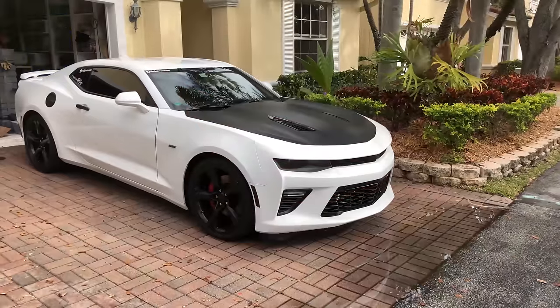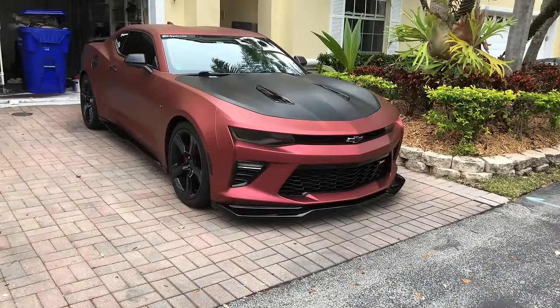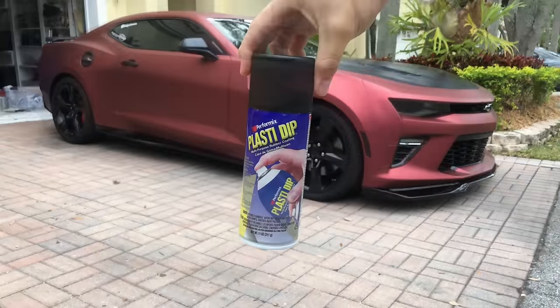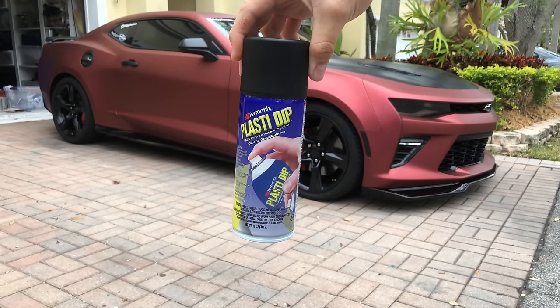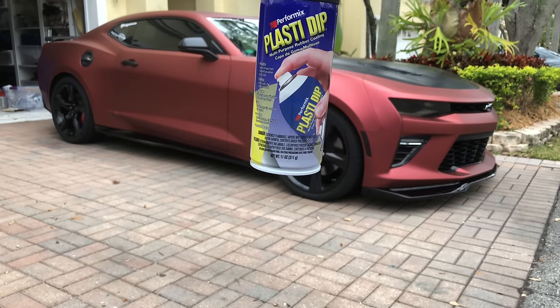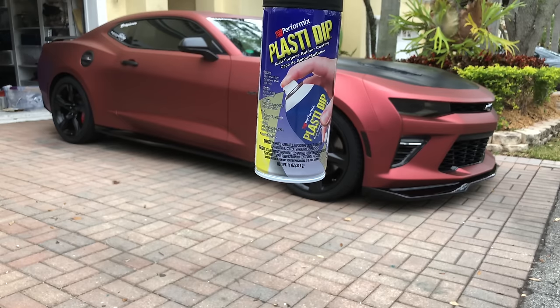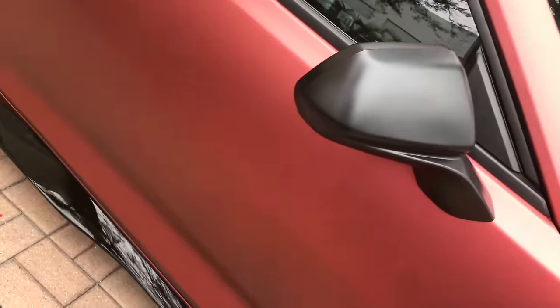Since last week's video I've done a lot of stuff to it, such as plastic dipping it and a few other things. Scotty asked me to go through the process of dipping. Most of you are probably familiar with the black plastic dip cans you can find at any auto parts store. At a website called DipYourCar.com they have hundreds of different colors to choose from.